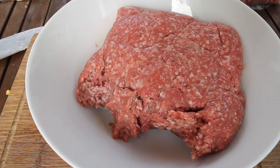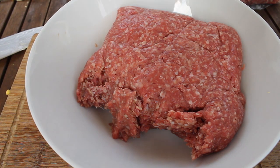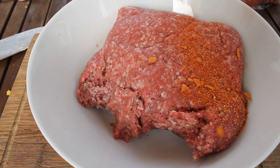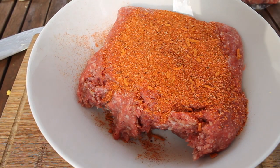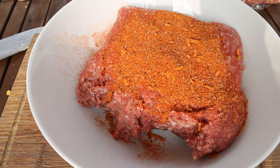Now add some spices to your ground beef. In this case I used Ankerkraut's Berliner Bulettengewürz, which is just a spice mixture. You can choose any other barbecue rub you like. And form your patties.